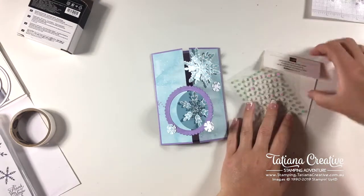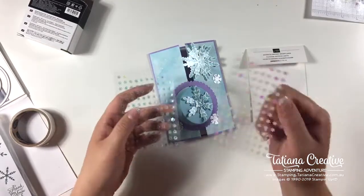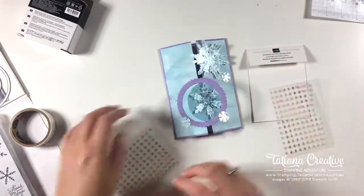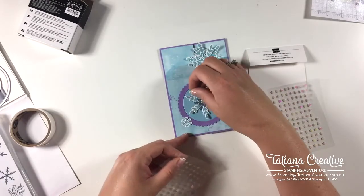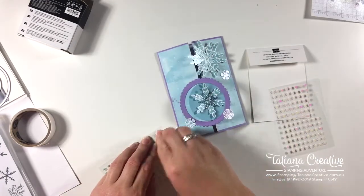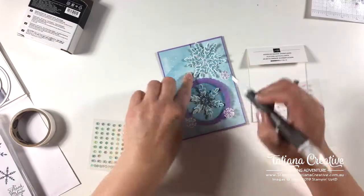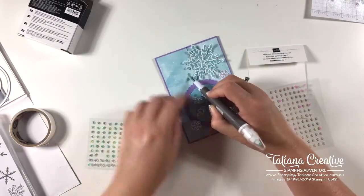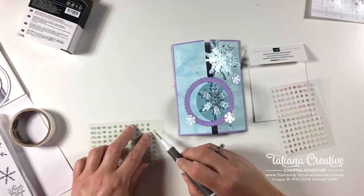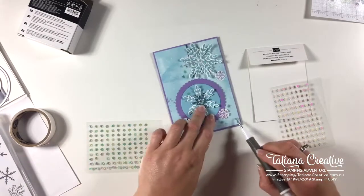These are adhesive-back snowflakes — you get two sheets with all these snowflakes. These are jade in color but they still go nicely, and these ones are iridescent. All you have to do is peel them off. They are very delicate — it's easier if you use your Take Your Pick tool. I'm going to use these jade ones all around because they're not in-your-face bright but you still see them.